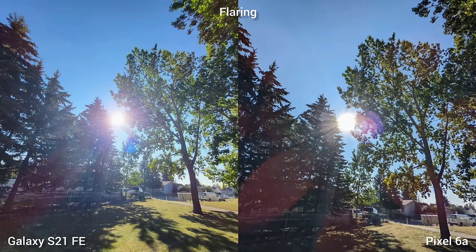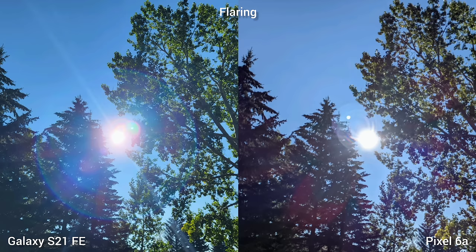Next, we're checking the flaring. Starting with the wide-angle lens, both phones are almost identical. Moving to the main sensor, Pixel 6a controls the flaring better.